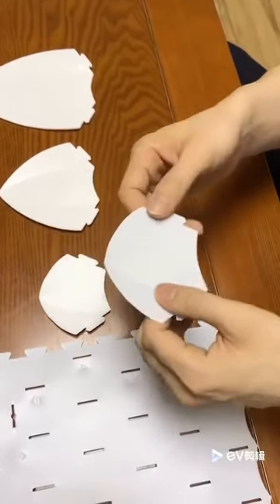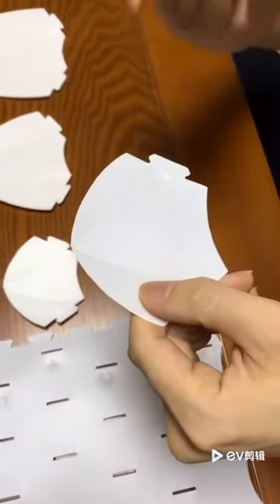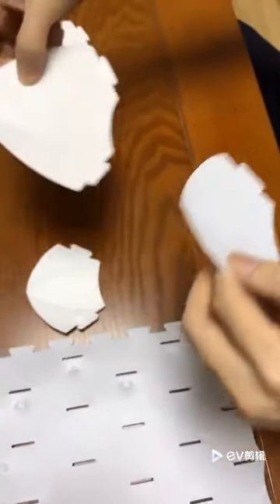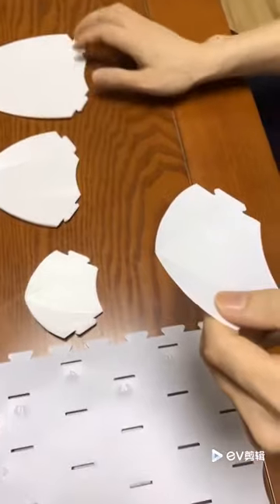When you take out the petals, let's look at petal number one — you can see the number one is already embossed on this petal. You can also see number two, number three — it's the same.